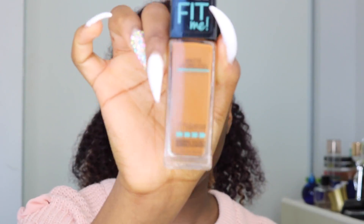So now that I'm done priming my face, I'm going to go ahead with the Maybelline Fits Me Matte and Poreless Foundation in the shade 360 Mocha. I'm just going to use my damp beauty blender to blend this foundation into my skin. I also find that this foundation oxidizes a little bit because it gets a little darker throughout the day compared to when I first put it on.